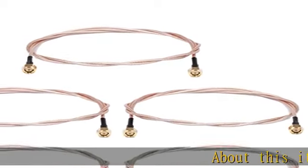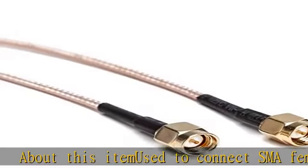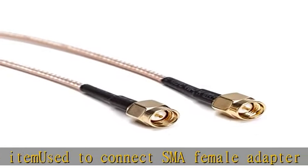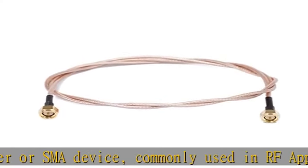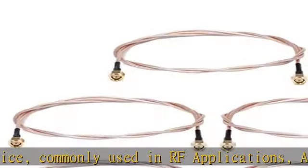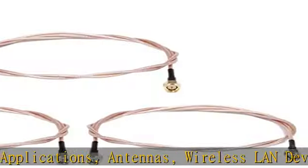Used to connect SMA female adapter or SMA device, commonly used in RF applications: antennas, wireless LAN devices, RF coaxial connector, RF coaxial cable, Wi-Fi radios, external antenna, etc. Ultra low loss SMA cable for antenna.